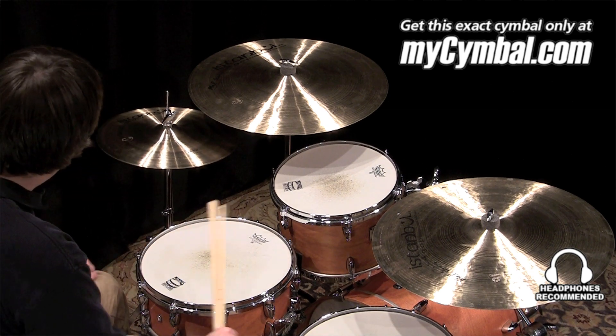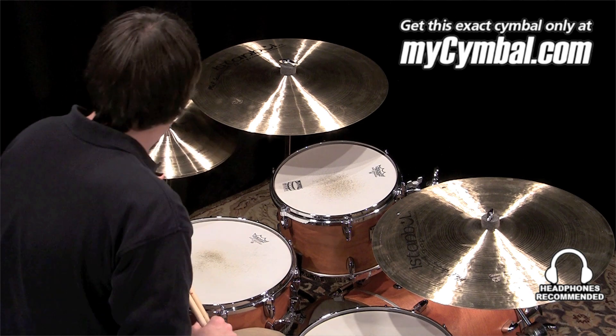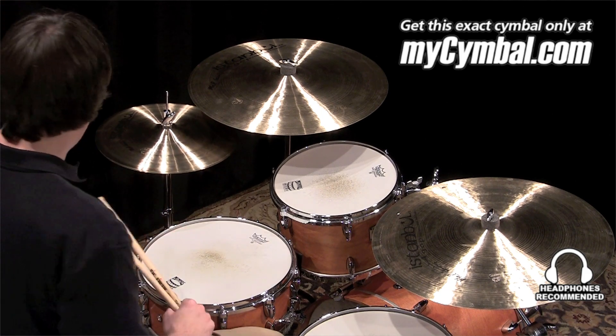So a little bit bigger spread on this pair of cymbals. This pair also has a really nice chick sound as a result of that heavier bottom hat. And you can get this exact pair of high hats only at mysymbol.com.